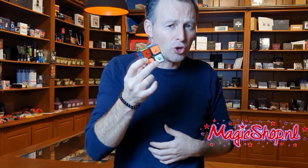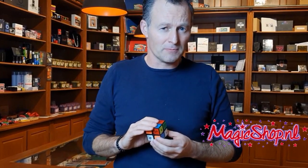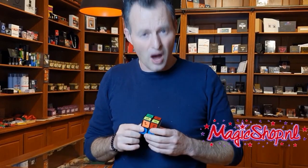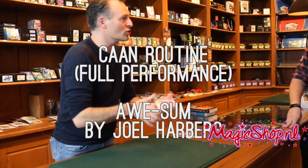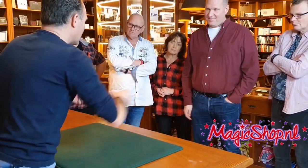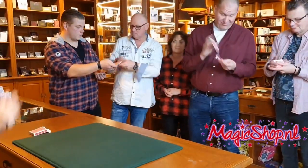The second trick they do is an any card at any number, and of course you use the cube to find the number. The third trick is a movie prediction - or really it could be anything from a list: popular movies, famous actors, states, countries, favorite foods. They shuffle up the cube, add up the numbers, and then you've predicted the item at that number in that list. The fifth trick is a book test, which works with page numbers. The sixth trick is a bonus trick.